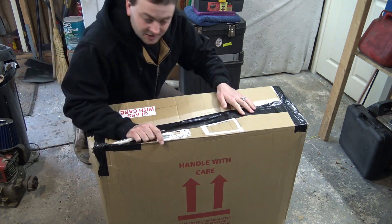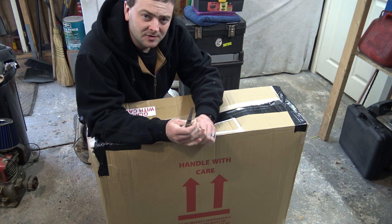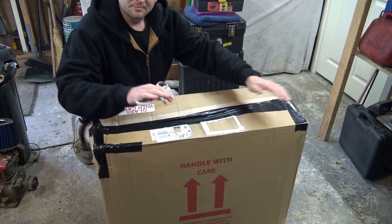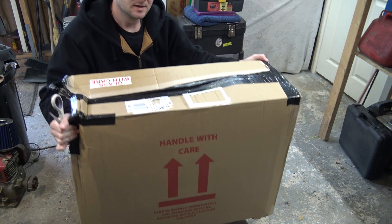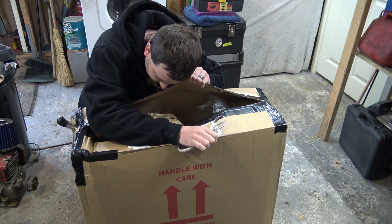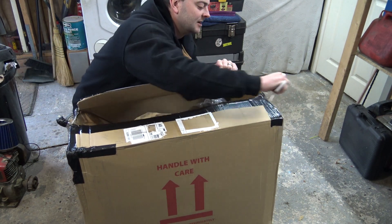Some of you lot that have been on this channel for a while might remember when I bought a lawnmower - a 46/52 I think it was - from eBay. I asked if they deliver and he said yes, but when he posted it he just shoved it in a box, the boxes fell apart and it was all smashed up. I've got a funny feeling this was advertised as being posted. Well, there isn't any packing in here really.